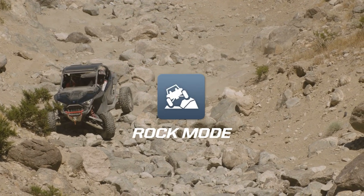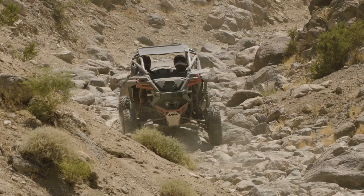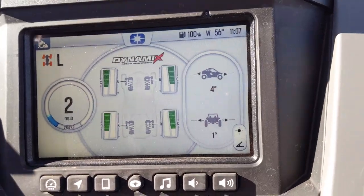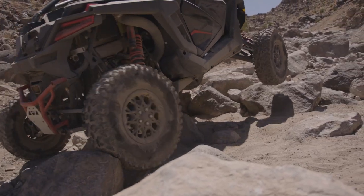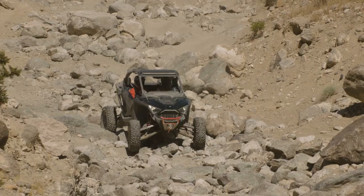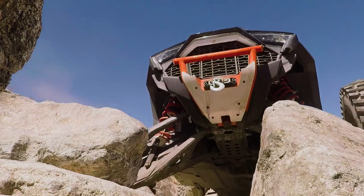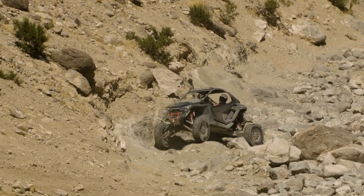Now moving on to the rock mode — this mode is tuned specifically for those of you that want to rock crawl. When the vehicle is flat, it will sit at a high ride height by changing the compression and rebound dampers. Once you go to traverse a slope, the system is going to measure the angle of the vehicle and attempt to lean the vehicle into the hill or obstacle. What this results in is an extremely stable vehicle when you're traversing slopes or driving over obstacles like rocks. In this mode, the power steering is tuned to minimize effort when driving through rocky terrain.